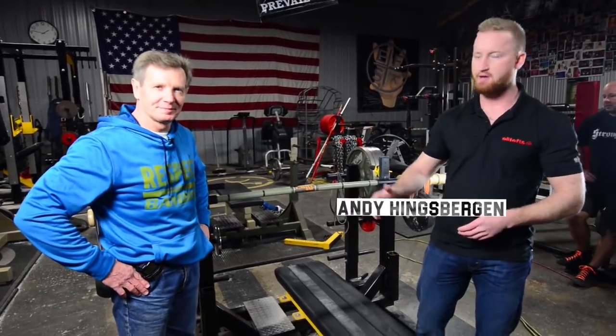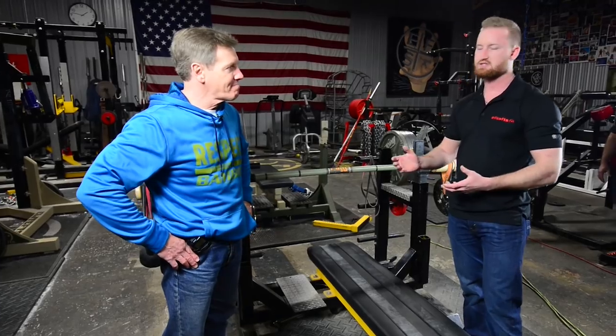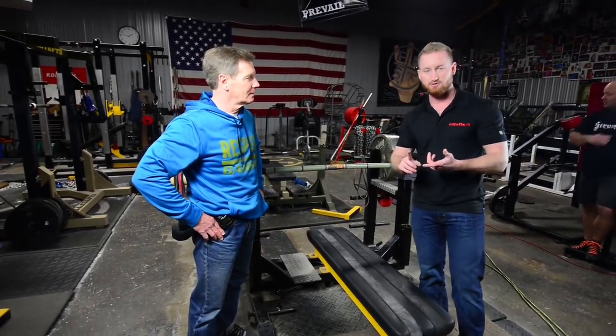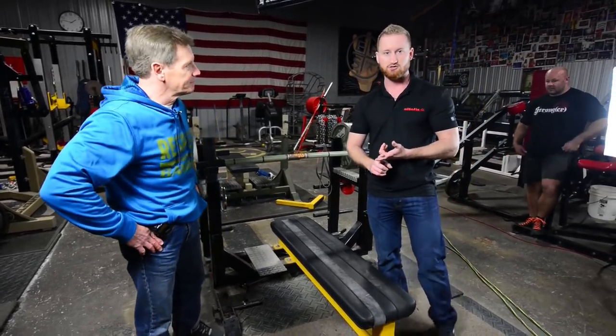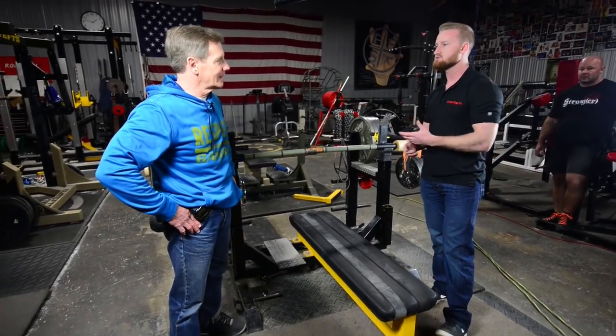Hey guys, Andy Hingsbergen here, purchasing director for LeadFTS.com, and I am here with Jim Seitzer. Jim is the founder of Banbell, mostly known as the Bamboo Bar. Jim was an original founding member of Westside Barbell as well as a national level, highly successful bodybuilding competitor. So Jim, how did you come up with this idea?